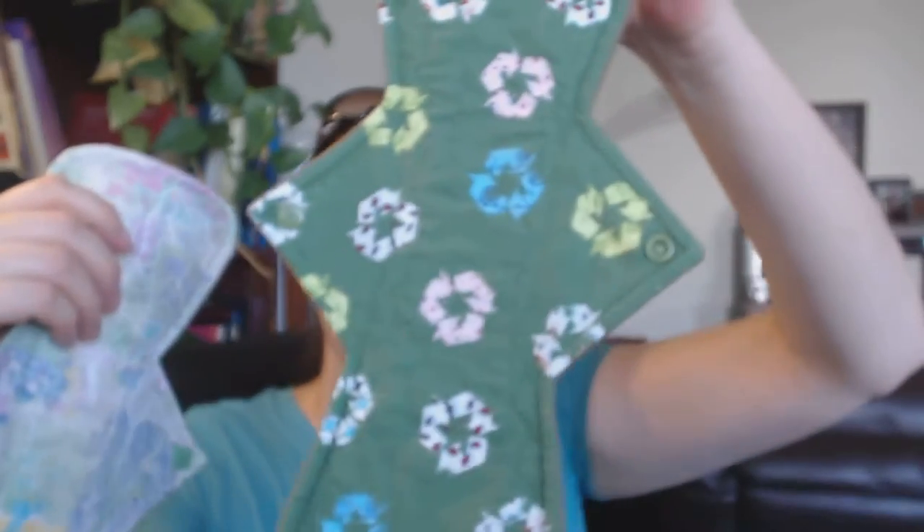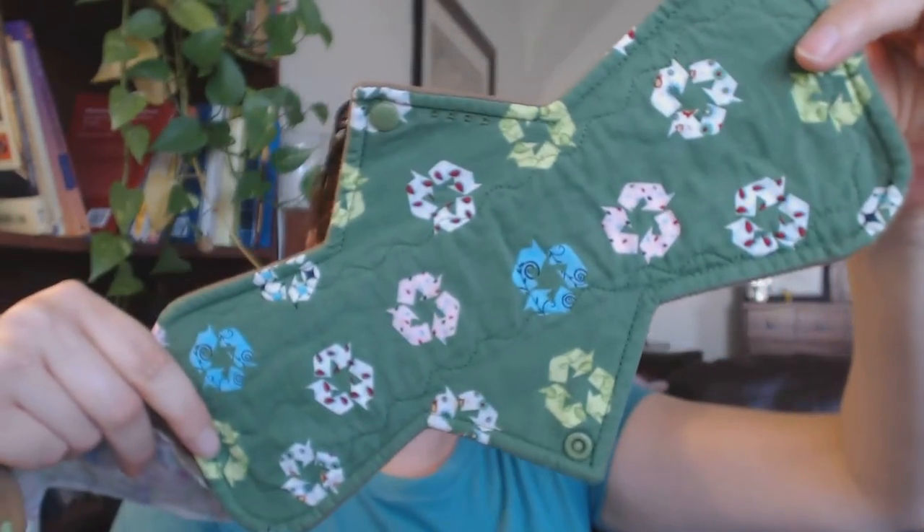Hi, this is Amy and this is going to be a Yartcraft review. I got these two beautiful pads in a D-stash a few months ago and I love them. I have been wanting to try Yartcraft for a really long time and this was a great deal.